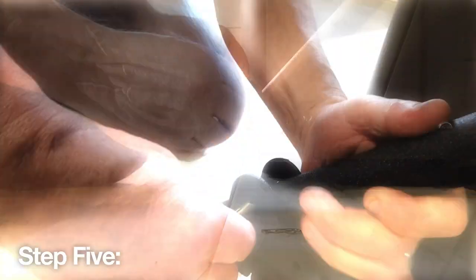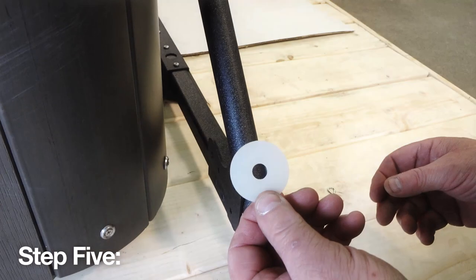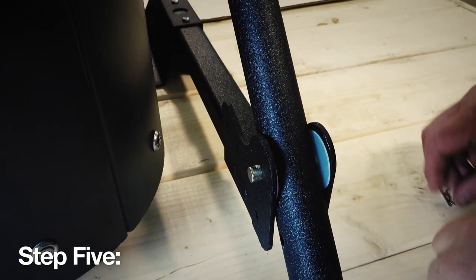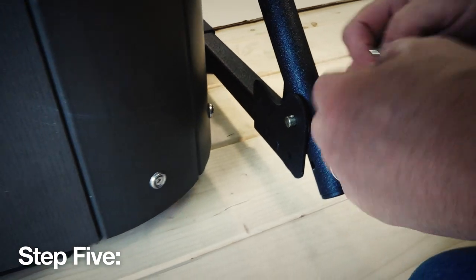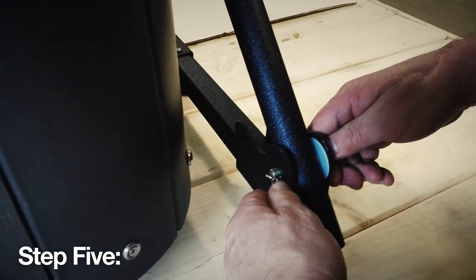Step 5: Now position the nylon washers on either side of the pivot arm and bracket, then secure them into place by sliding the bolt pin through, then securing that bolt pin into place using the clevis pin. Repeat this step on the opposite side of the spa.